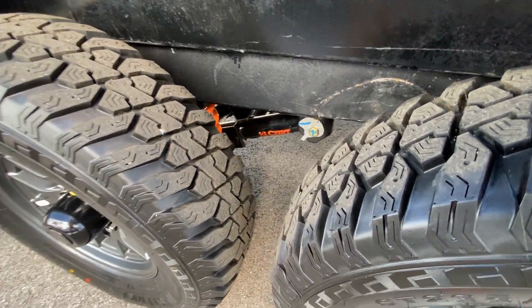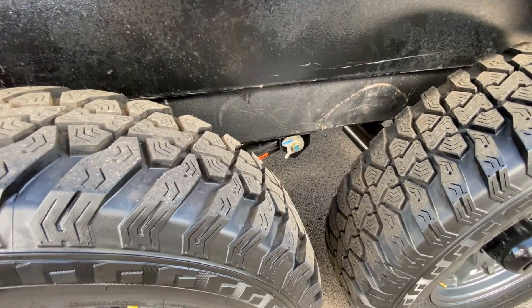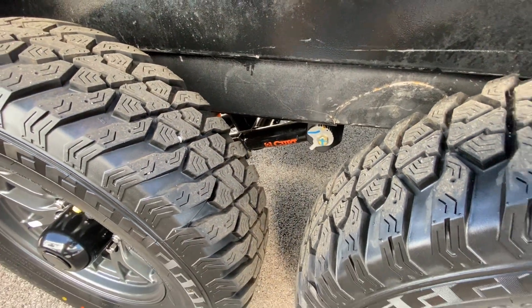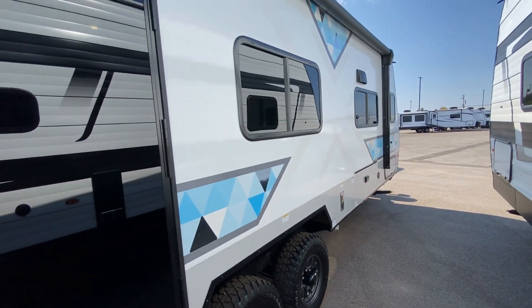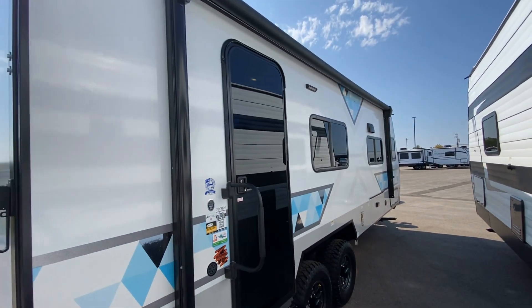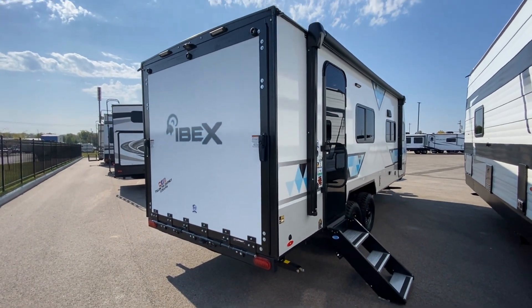I do want to show you the suspension system on the Ibex. It's a really great torsion bar suspension.